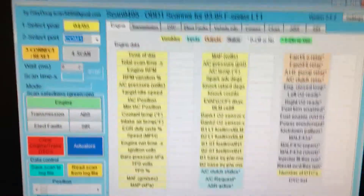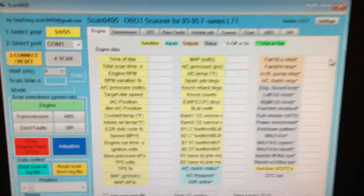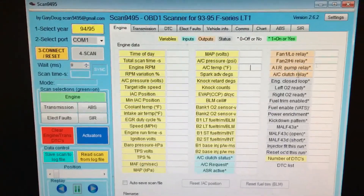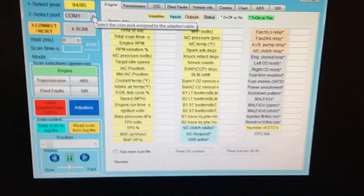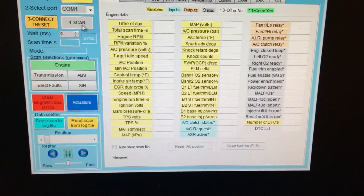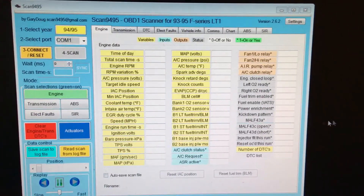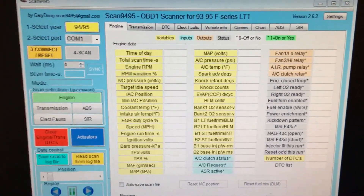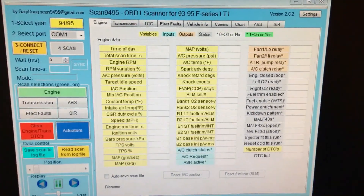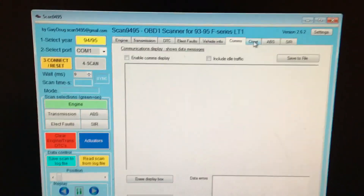I don't have my car hooked up right now because I'm still having trouble with the USB adapter on some machines, but on my desktop with Windows 7 it works. Once it's all connected you just turn on your computer, find the right port, click scan, and it'll run. You can save the scan log or set it to auto-save. I built this whole wire for ten dollars or less.